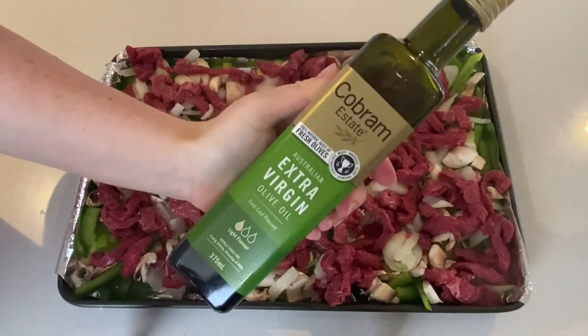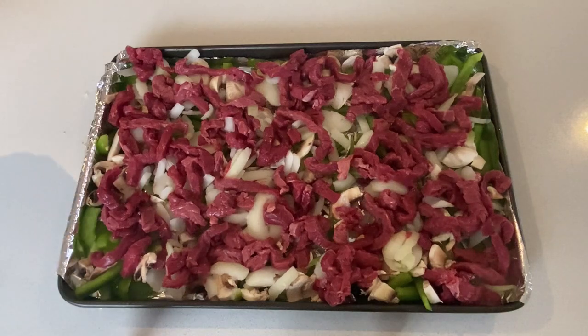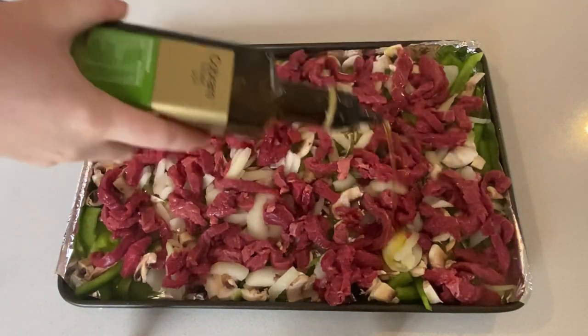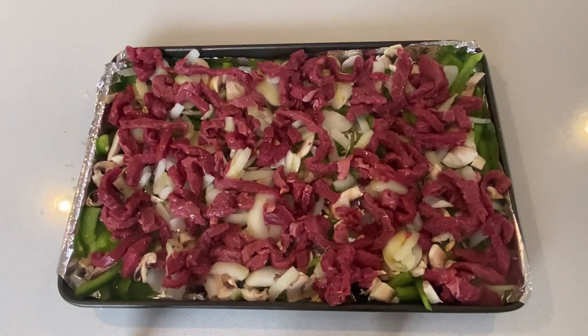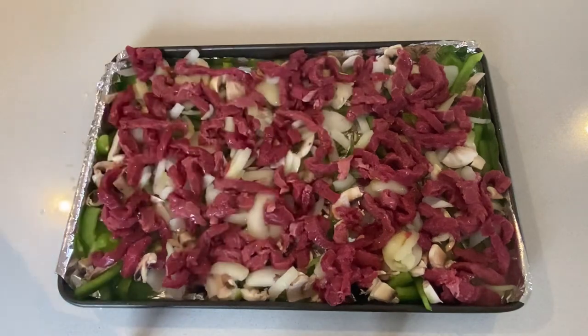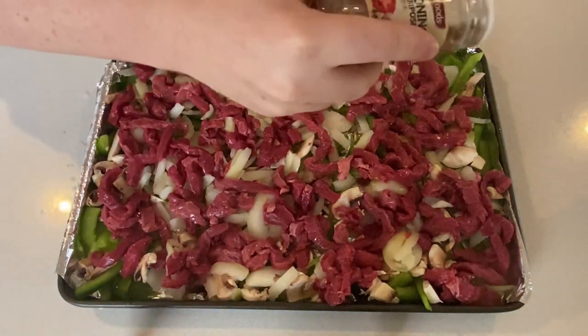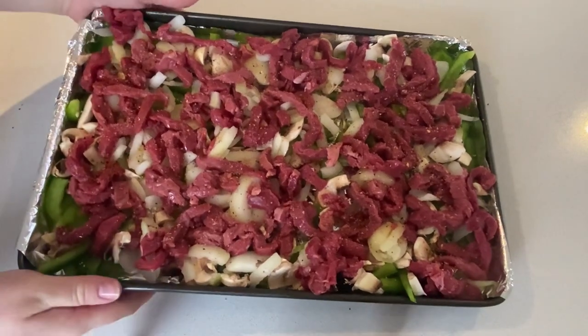I'm adding some extra virgin olive oil to the top of all of this, although spray oil probably would have been best. Then I'm adding on my absolute favorite seasoning — all-purpose seasoning in the pepper — giving that a fair amount on top, and putting that in the oven on 180 degrees for about half an hour.